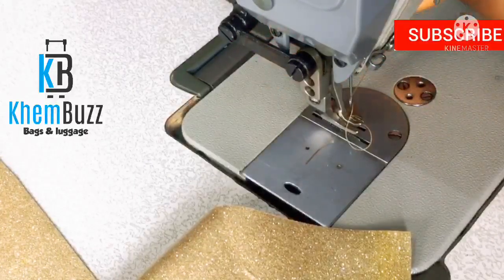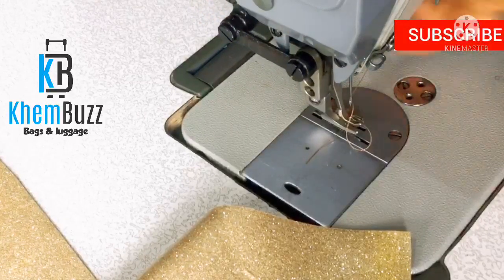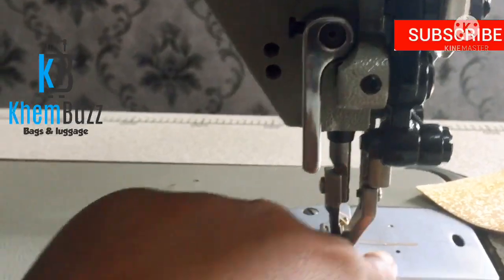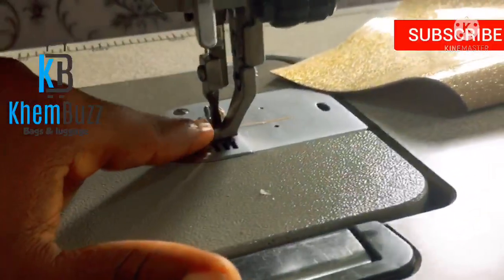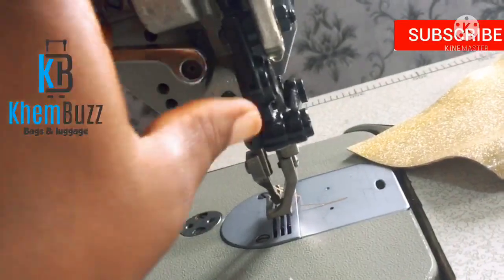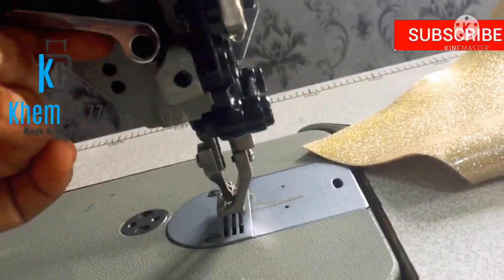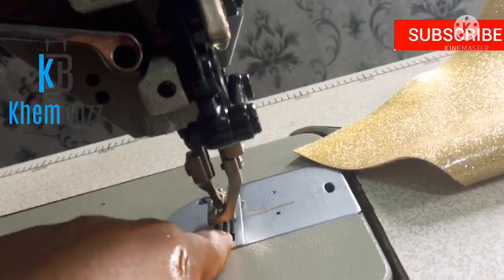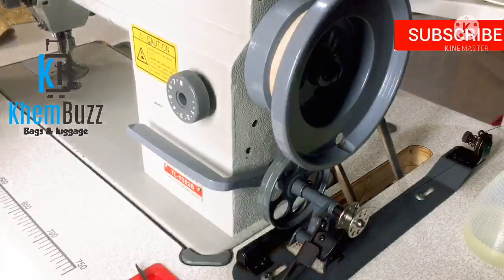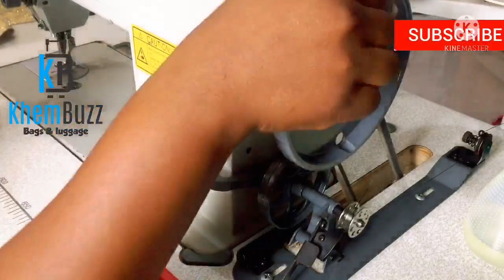The next thing is to take this piece — I'm not sure what it's called — but you just have to take it up. This is what I mean: take the teeth here and take it down. When you pull it up, it goes up; when you pull it down, it goes down. Right now I want to reel, so I'm going to take it off because I want it to stick to the bobbin. After switching it on and pinning it and engaging the teeth, the next thing is to work.